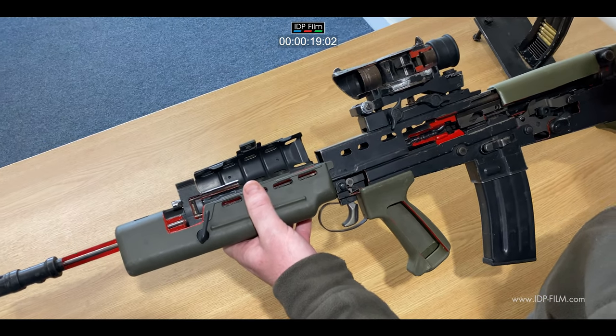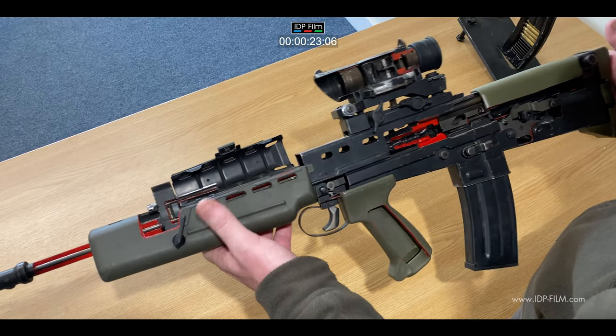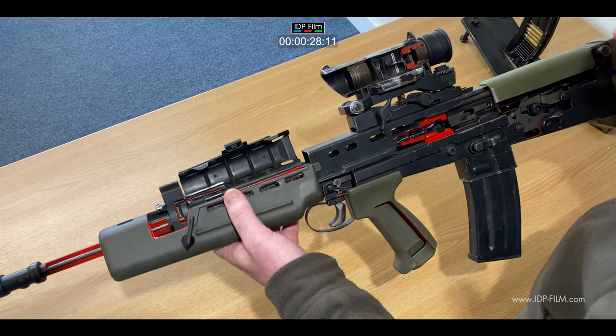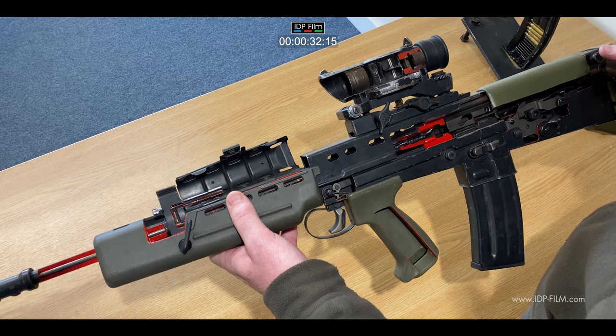First used operationally, as far as I know, in the Gulf War in 1991, but it had an atrocious record. It was upgraded in the early 2000s by the Germans at H&K to the A2 version, which changed a lot of things and made it a much more reliable weapon.